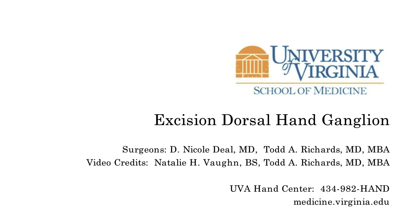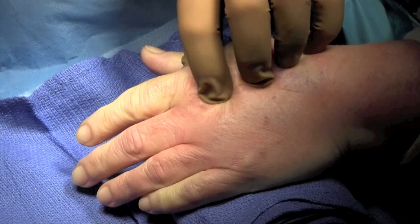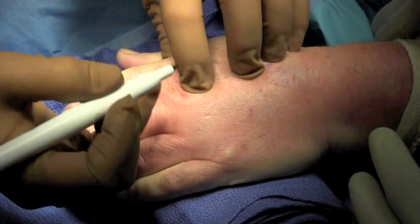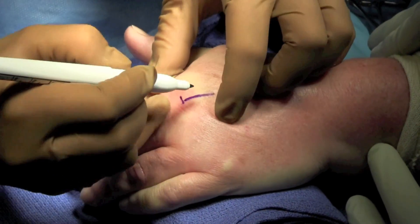This is Nicole Diehl and this video will be demonstrating excision of a dorsal hand ganglion arising from the tendon. You can see here we're palpating the mass which is between the index and the long metacarpal heads.